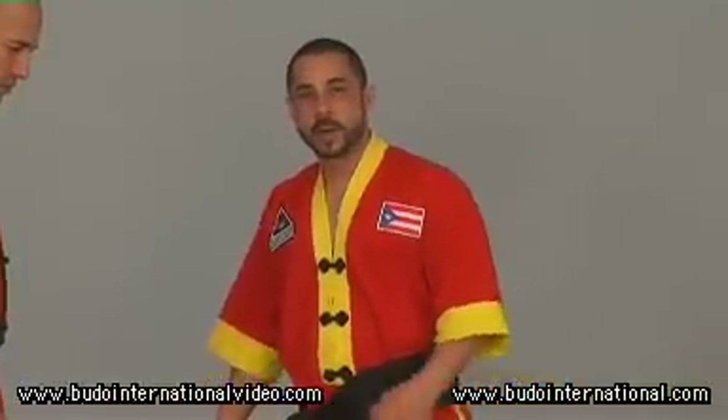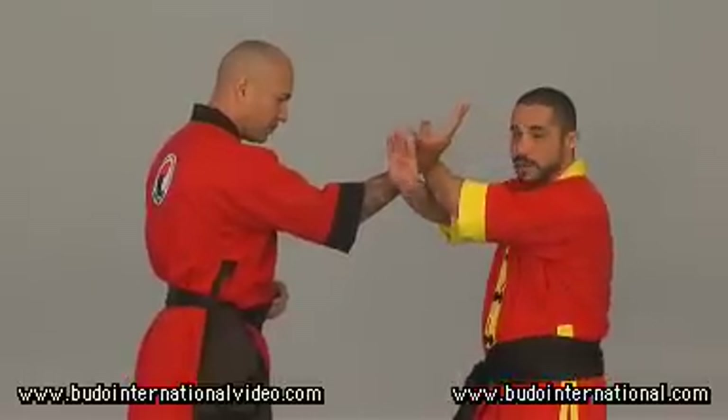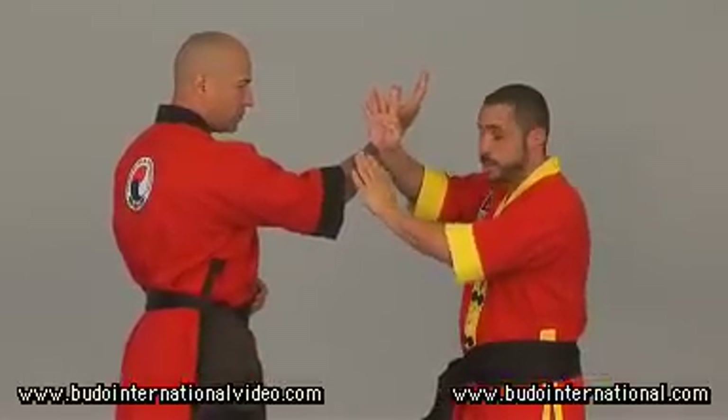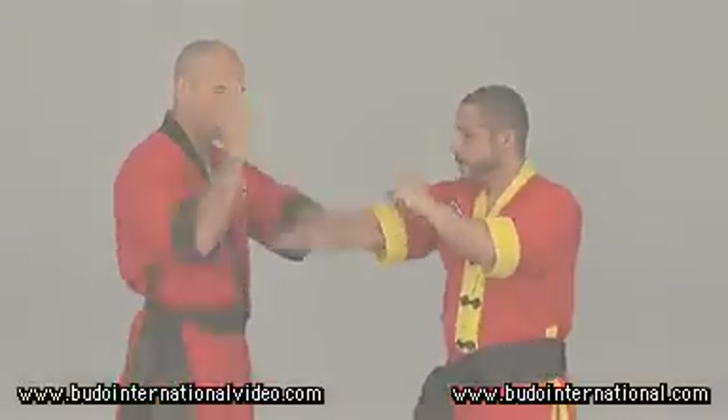Let's start with the first basic exercise, in which our partner attacks us in this way. We change the right hand as if it were a Formadona X. We give a small hit and pass my hand to my partner, and he continues to form A.